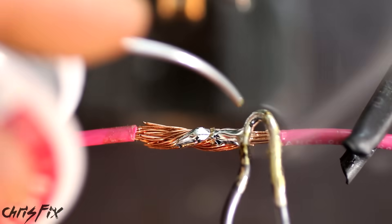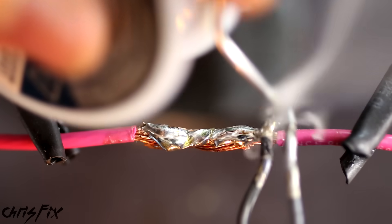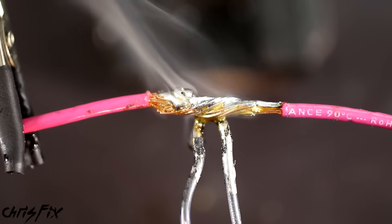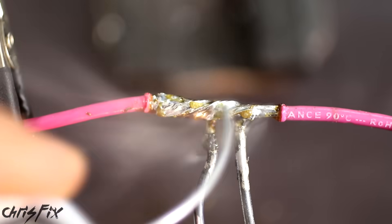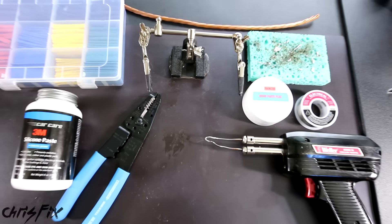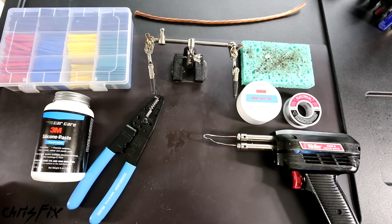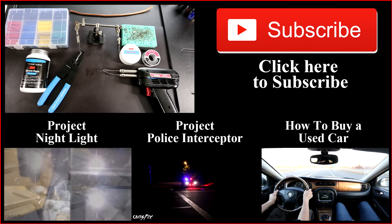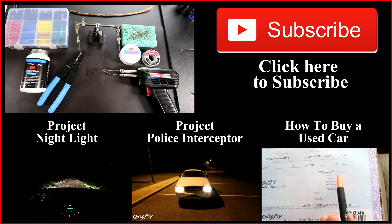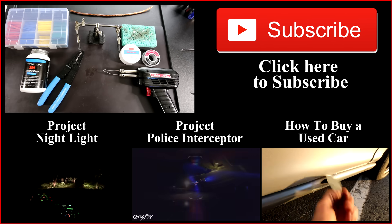One of the most common mistakes I see is called a cold solder. Never touch the solder to the tip of the iron and drip it onto the wires — the solder won't penetrate and makes for a very poor connection. Always add heat to the bottom of the wire and add your solder at the top, so the solder melts into the wire. Now you know how to properly solder, so go practice on some wires. The products I use in this video are linked in the description. If you solder something for one of your projects, follow me on Instagram and Facebook and send me a picture. Consider subscribing for more videos just like this — I'll be using this process on many new projects, so stay tuned.